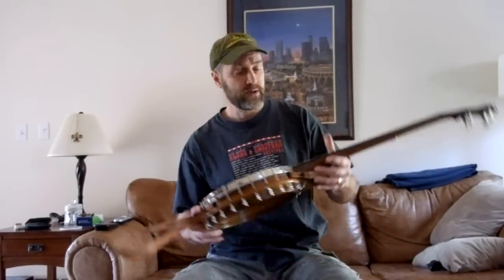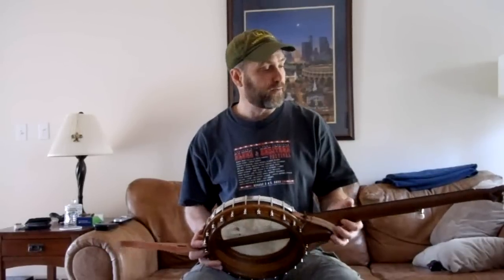Hi, this is Dean Robinson from DenaCraft.com, here to show off my latest banjo. I've got an oak and walnut lightweight model, similar to one I've built before.